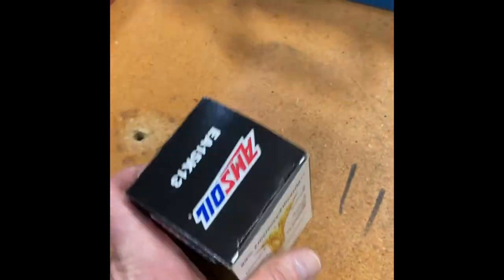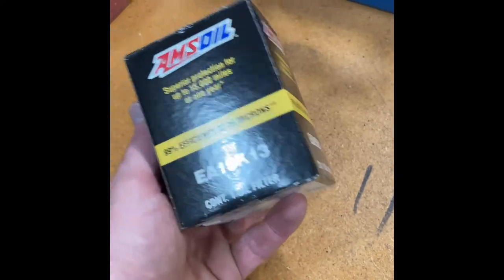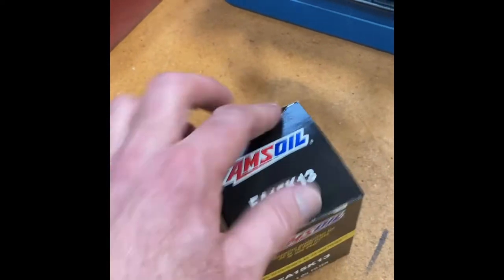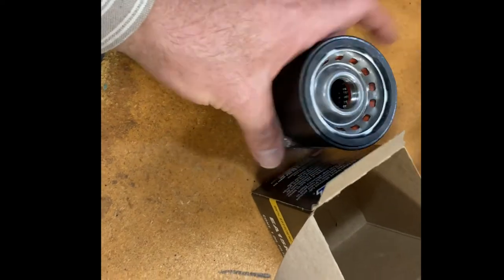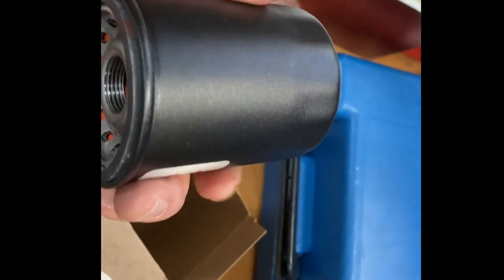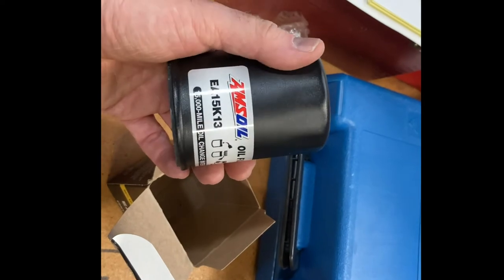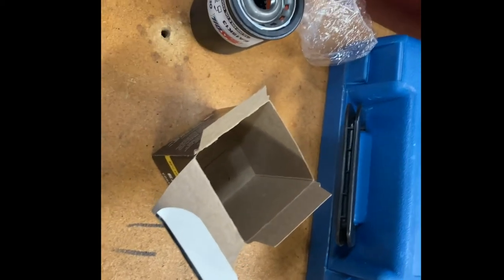Amsoil oil filters have one of the best efficiency ratings in the automotive market, providing a filtering efficiency of 99% at 20 microns. They have a greater capacity for small, wear-causing contaminants than competing filter lines. The grippy textured finish helps get them on and off too — that's a good idea. The EA 15K series filters like this one are recommended for up to 15,000 miles.